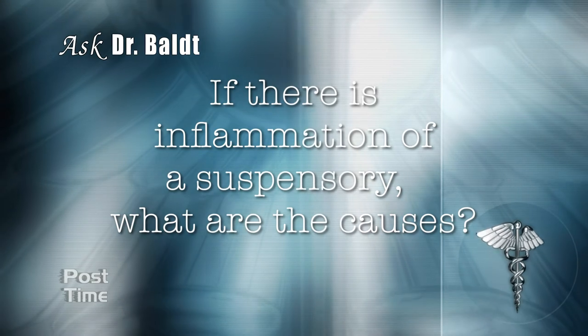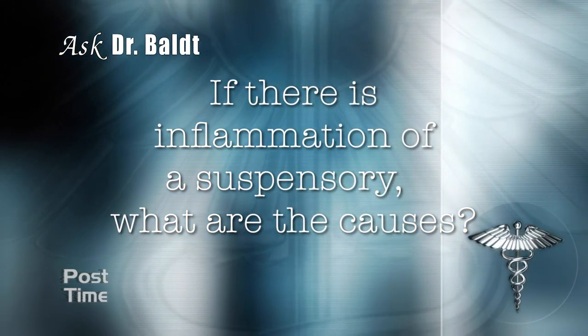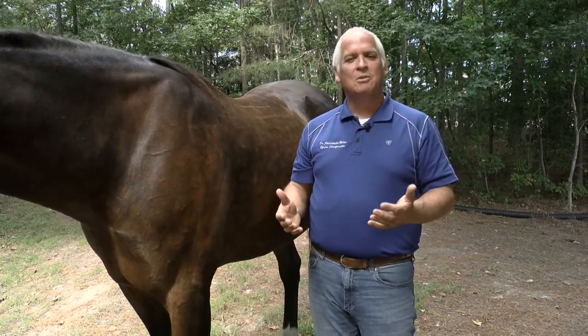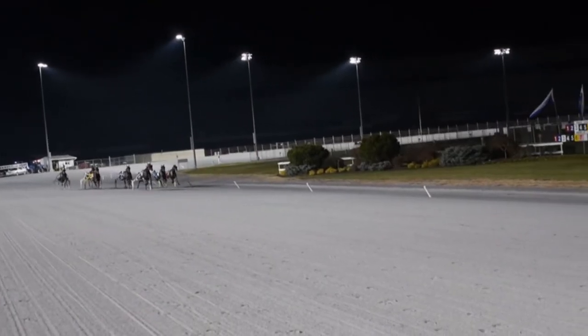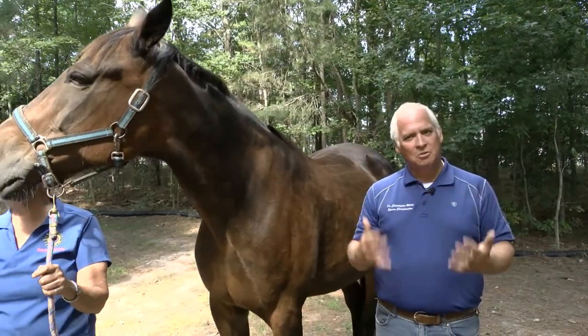If there is inflammation of a suspensory, what are the causes? The technical term is called desmitis, which is an inflammation that occurs on a tendon. These are very specific to horses and racehorses in particular because of the job they have to do. In order to propel the horse forward, not only do they use the back part — especially standardbreds — but they also have to dig in with their front hooves to pull along as well, and the stress and strain can cause this.